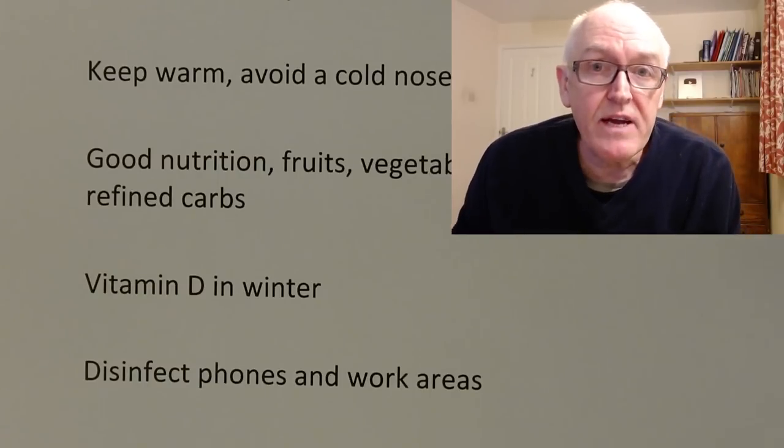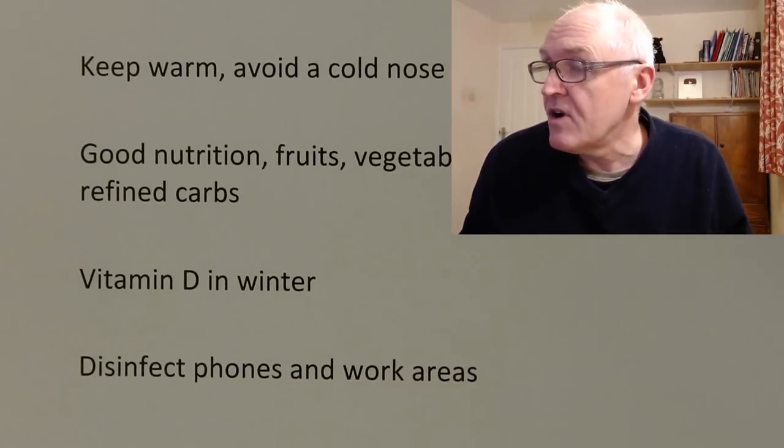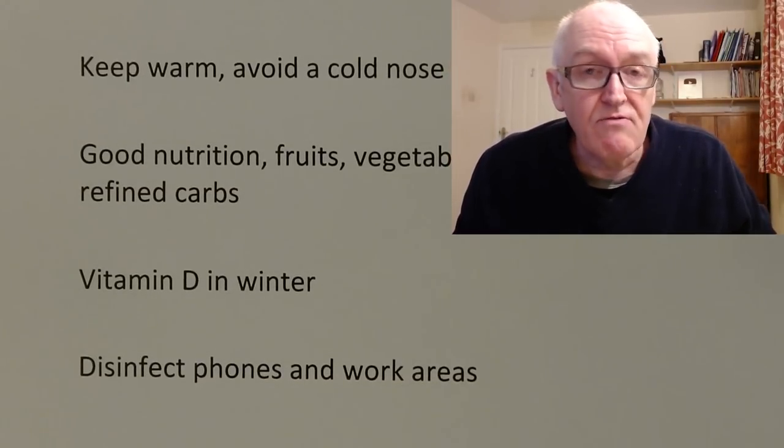So that's just a very quick review. Do share it with your friends — how to protect yourself from environmental viral infections.